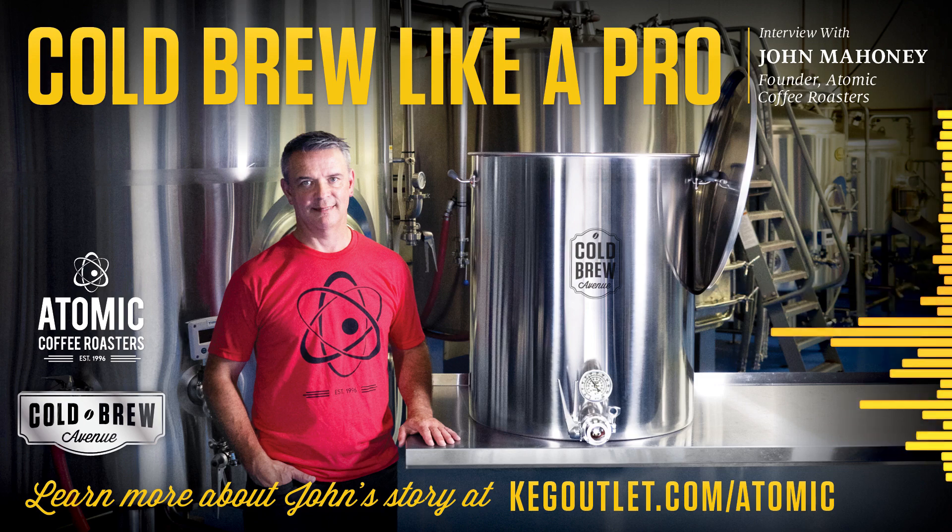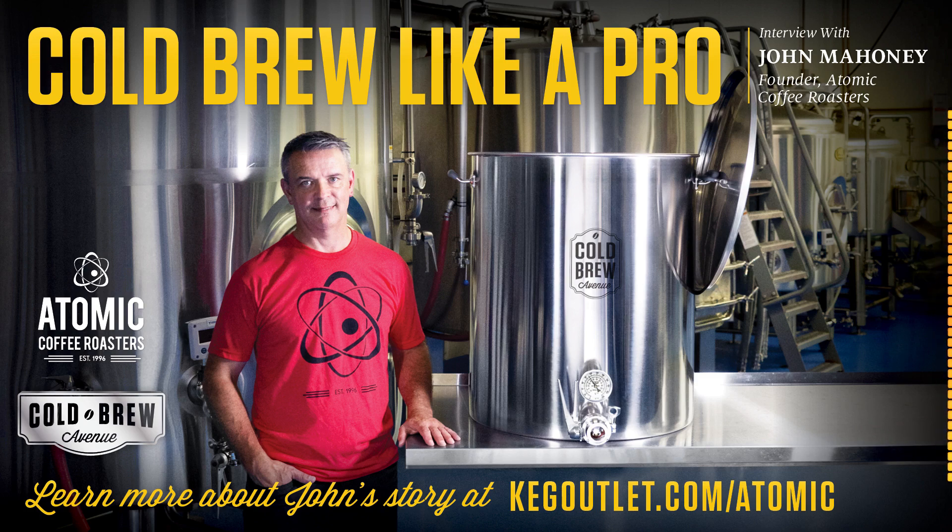That is so great. I'm glad they're not just sitting on the shelf somewhere. All these cold brews you guys make sound amazing — I wish they were distributed out here in California. John, thanks again for taking the time to join us and tell us your experiences using the Cold Brew Avenue cold brew systems. Appreciate you taking the time. You can check out John's story at kegoutlet.com/atomic, and find the Cold Brew Avenue cold brew systems at kegoutlet.com or at coldbrewavenue.com.